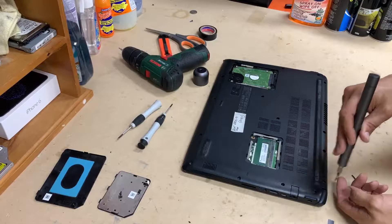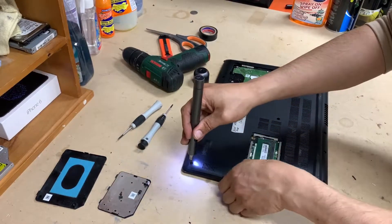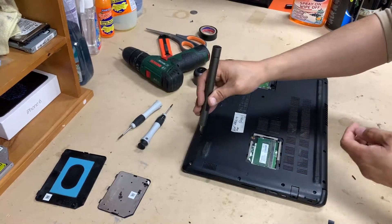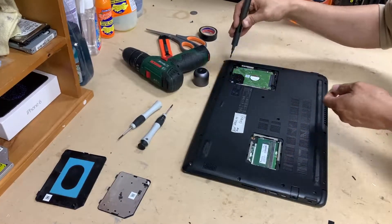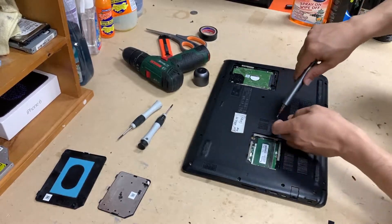The reason I'm actually opening the bottom cover, instead of just simply — as you can see, you can actually replace or upgrade the RAM and hard drive — is because there's another SSD inside called NVMe SSD or NGFF. So I also want to upgrade that as well.